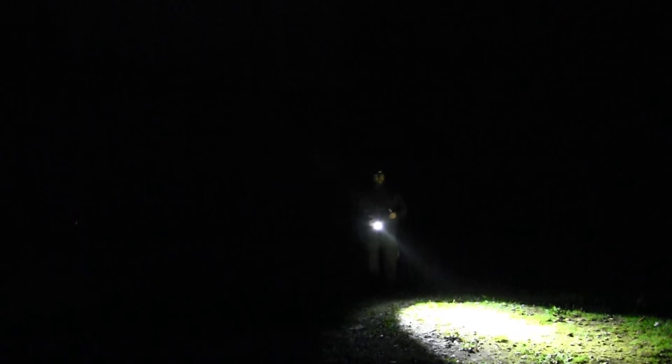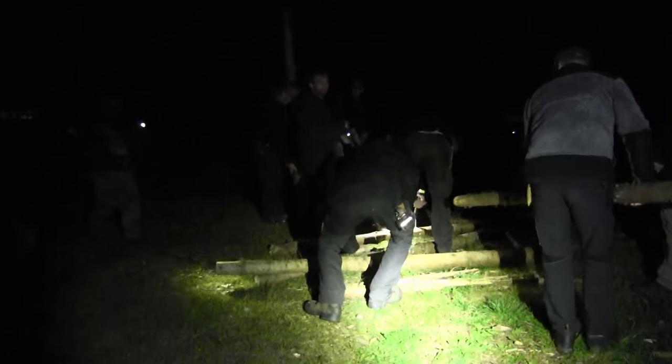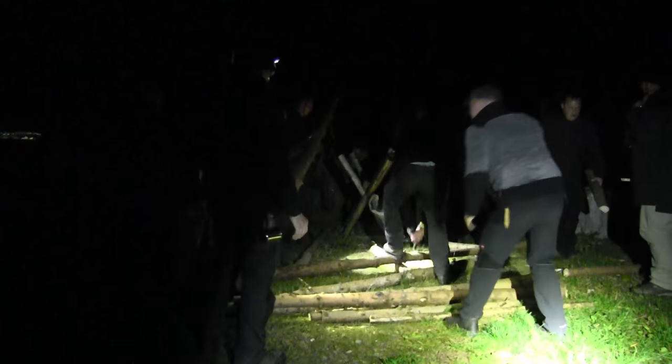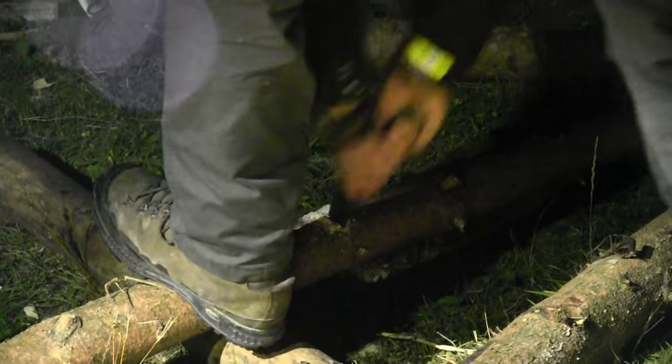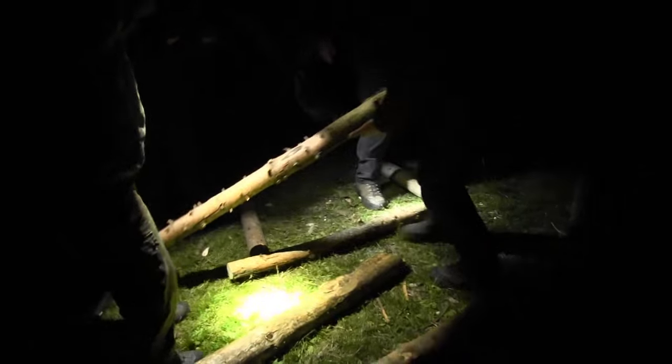That's why you need a flashlight — because in the middle of the night, when you want to go away from the campsite, you definitely need a flashlight, otherwise you may eat grass. Look at that, as bright as during the day — that's nice.